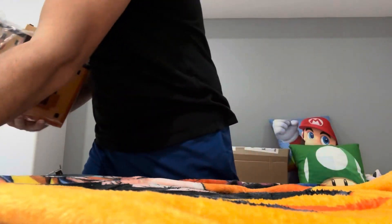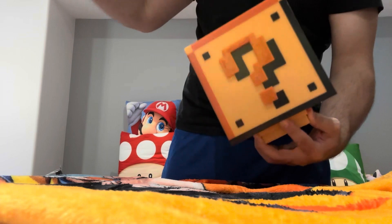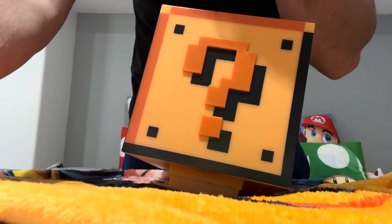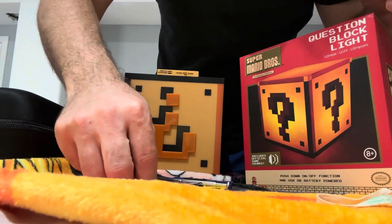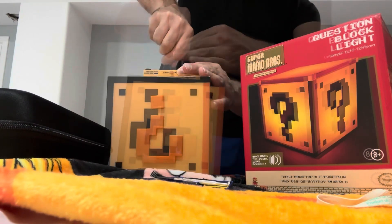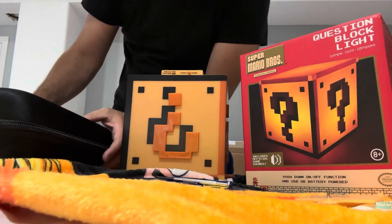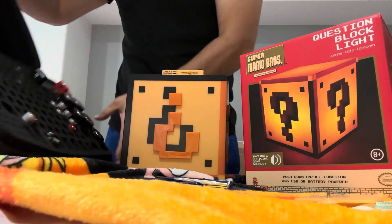Let's see how it looks — I hope they put batteries in here. I'll be back with the batteries. Alright, I got my precision screwdriver set here, I'm gonna get this open. We need three triple A batteries — three double A batteries. I got my battery pack here.